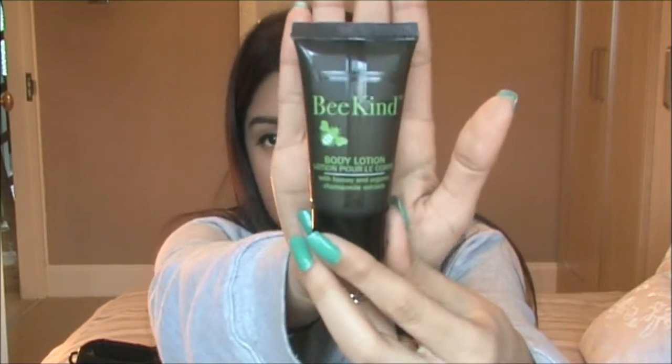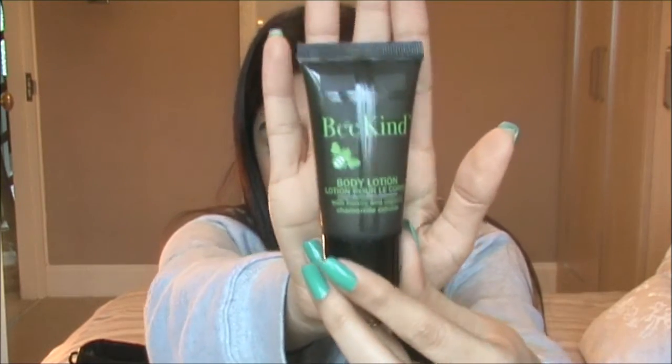I've got a bee coined body lotion. This is cool. Smells really orangey.